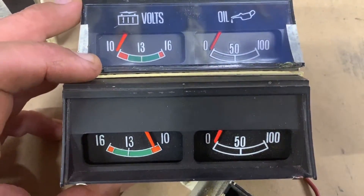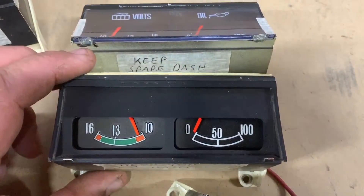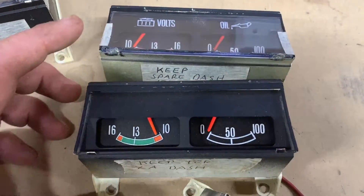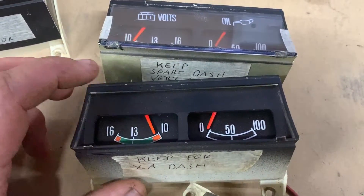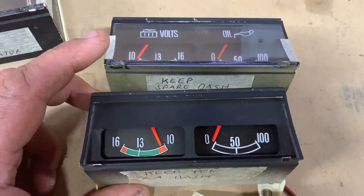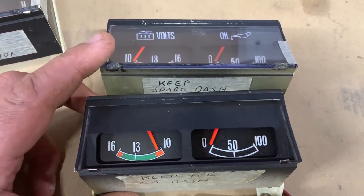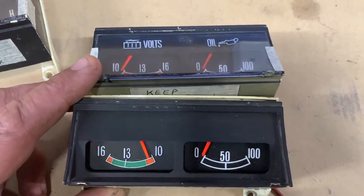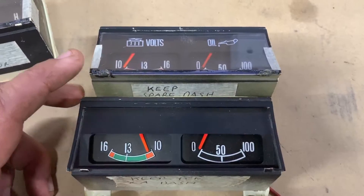You can even see the numbers go in the opposite direction. So this top one here is XB and this bottom one here is XA. Now some people will argue that some XBs came out with these gauges — they possibly did — but more likely someone changed the gauges over the years and didn't have the correct gauge. These cars are way over 40 years old now and a lot of things have been changed.